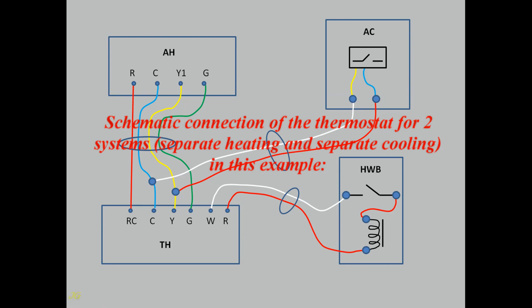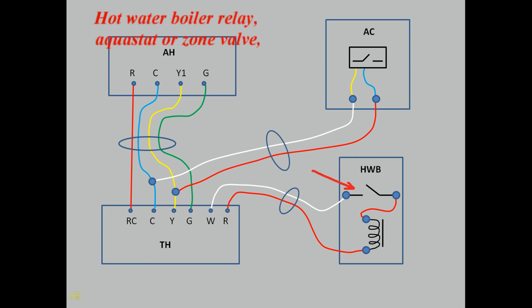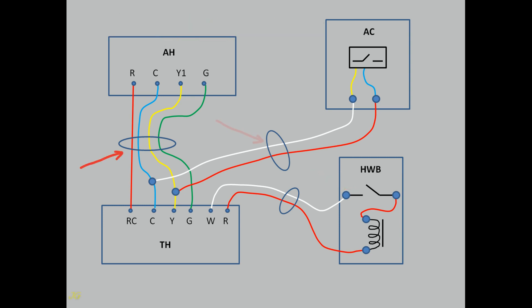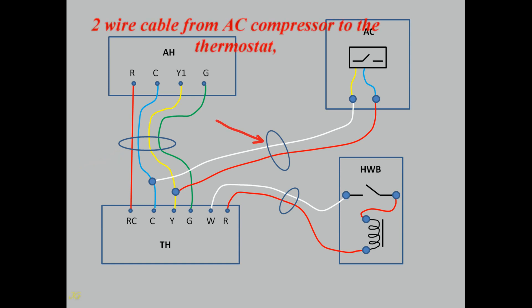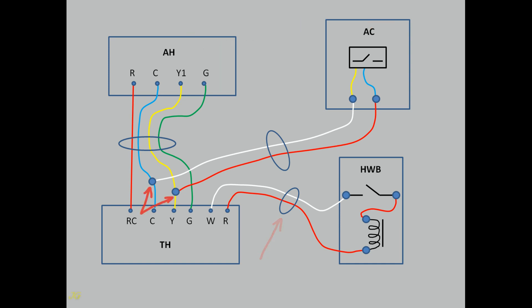Schematic connection of the thermostat for two systems — separate heating and separate cooling. In this example: thermostat, air handler, AC compressor, AC compressor relay, hot water boiler, hot water boiler 24V transformer, hot water boiler relay, aquastat or zone valve. A 4-wire cable runs from the air handler to the thermostat, a 2-wire cable from the AC compressor to the thermostat, and a 2-wire cable from the hot water boiler to the thermostat.